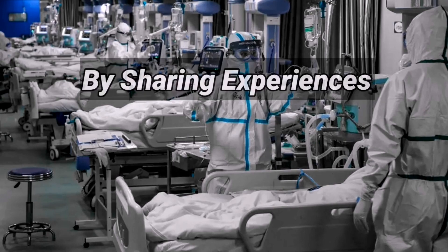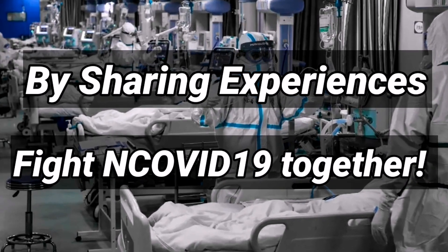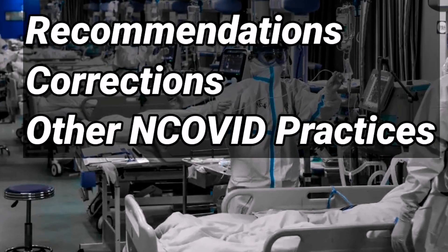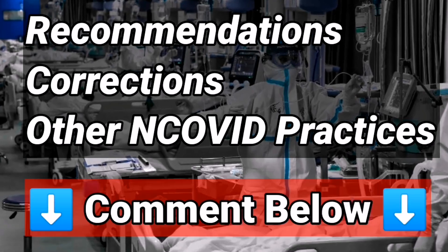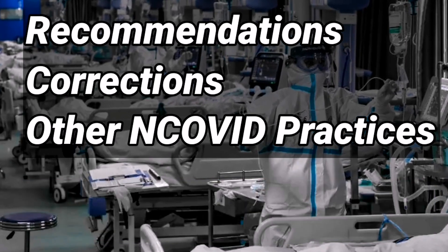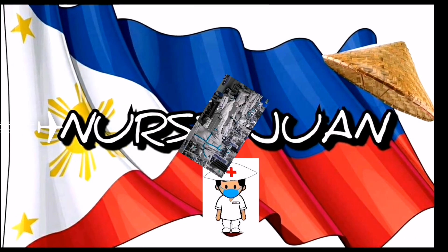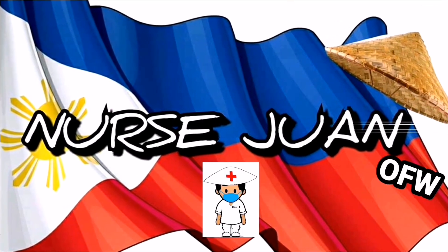I hope that by sharing this personal experience, we can fight the spread of the coronavirus together. Please, if you have any other recommendations, corrections, or other practices you deem essential in fighting this pandemic virus, post a comment to help spread the information to others. Please share this video to help spread the information and help put an end to this virus as one. This is Nurse Wanda La Cruz, your OFW nurse. Thank you and God bless.